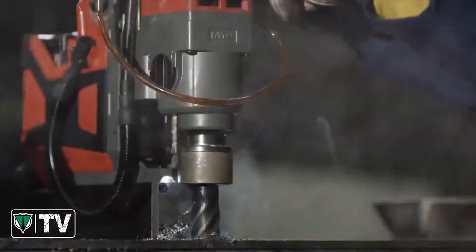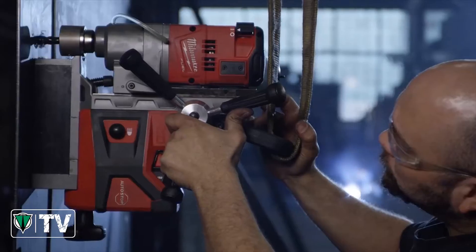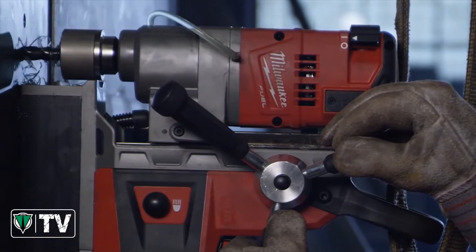In all the applications I've used the M18 mag drill in, I haven't seen any power loss or any difference from a corded mag drill. We use the M18 mag drill to drill half-inch, two-and-a-half-inch holes, quarter-inch steel up to inch-thick I-beam. Where we used the corded mag drills before, they'd actually walk on the quarter-inch steel. The Milwaukee mag held up real well on the quarter-inch.